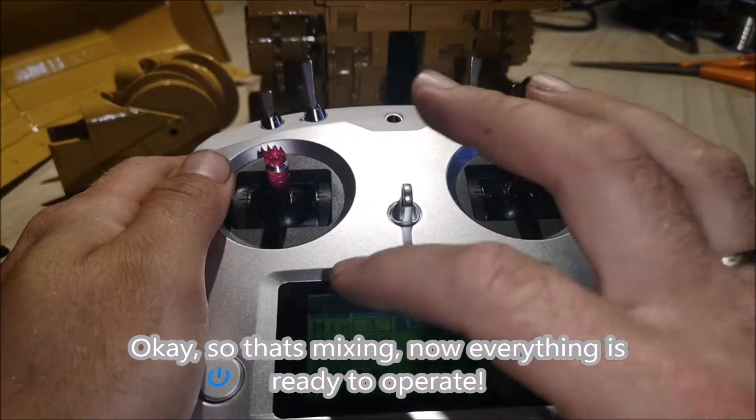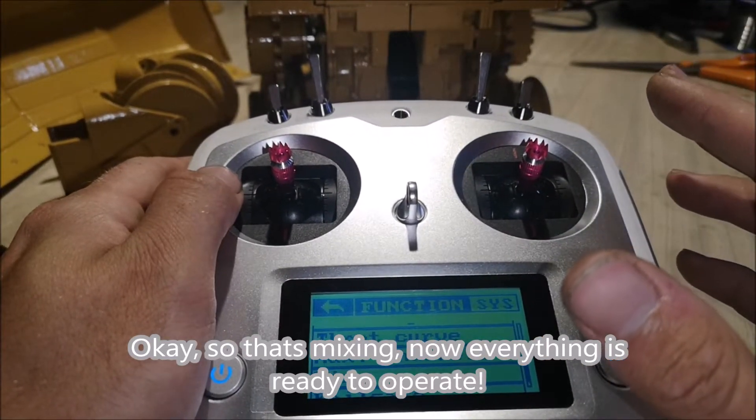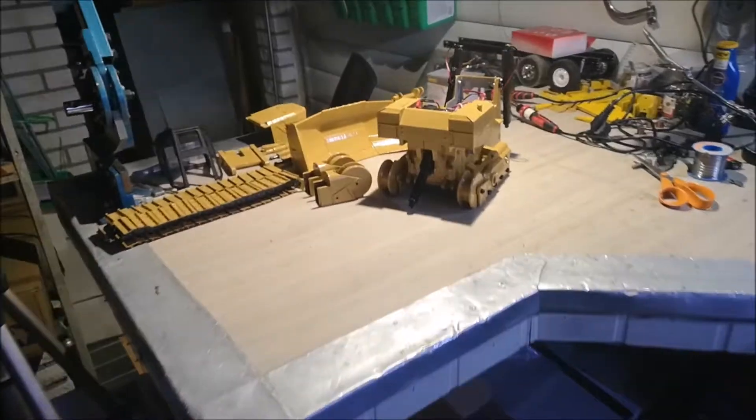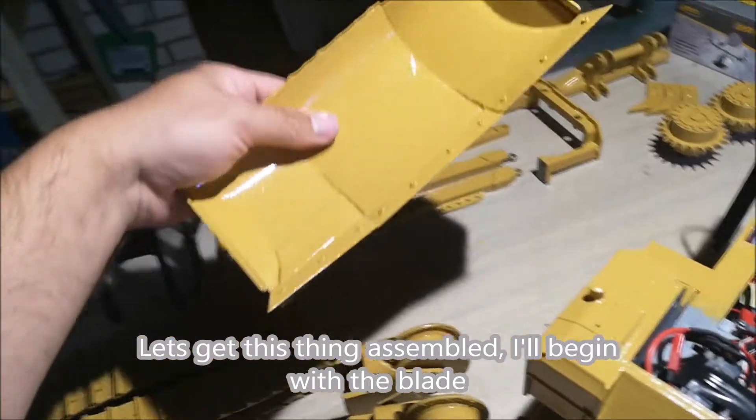Okay, that's the mixing done. Now everything is ready to operate. Let's get this thing assembled — I'll begin with the blade.